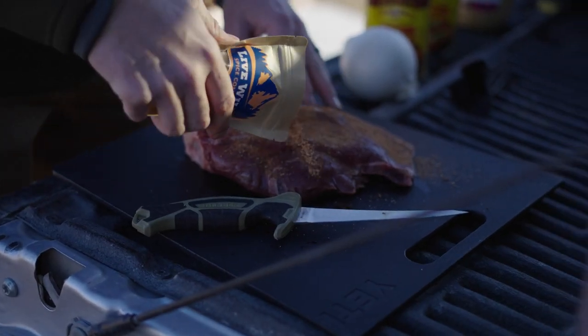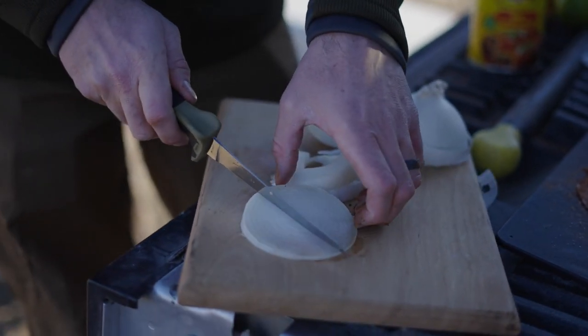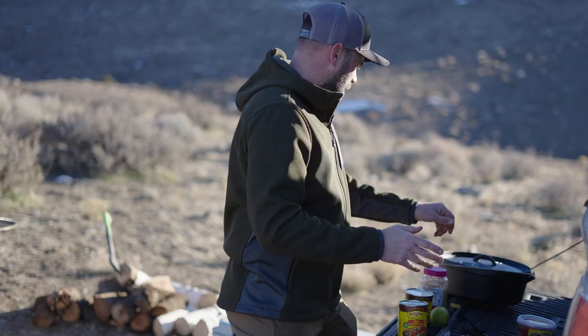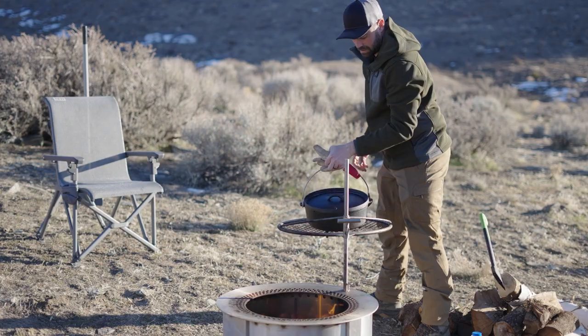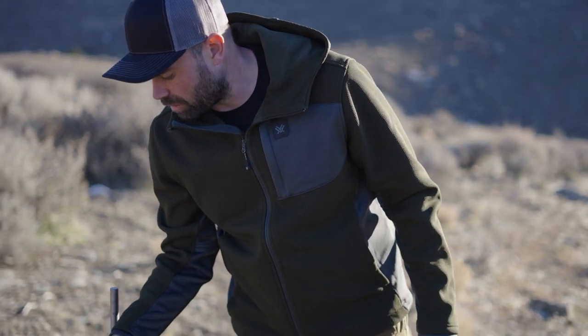Let's season her up — just liberally coat the shoulder. Then add a little bit of oil in the cast iron.